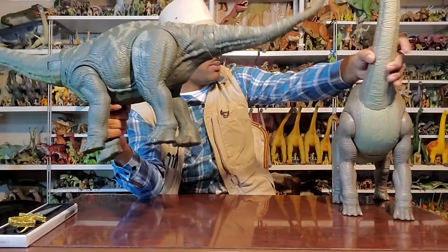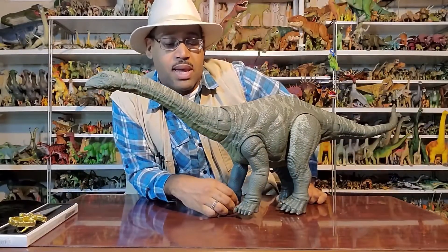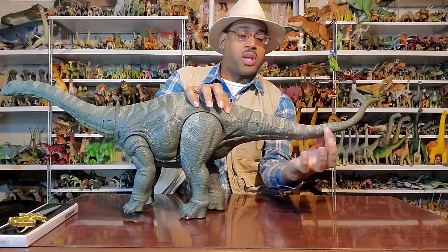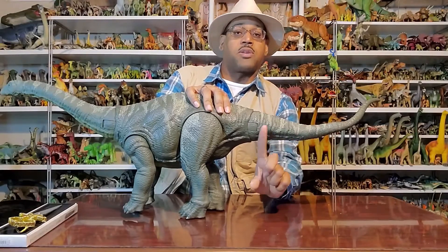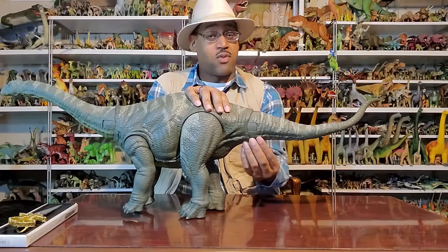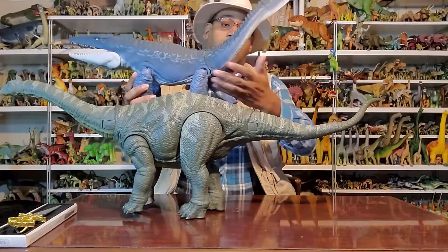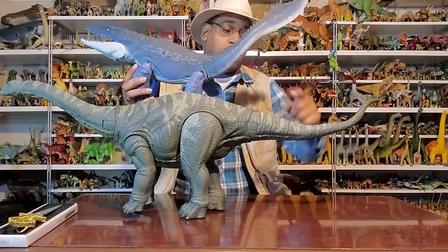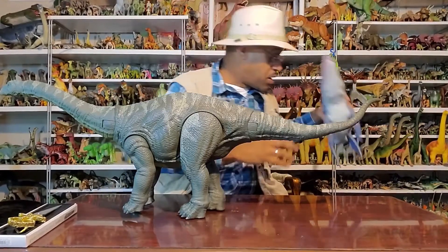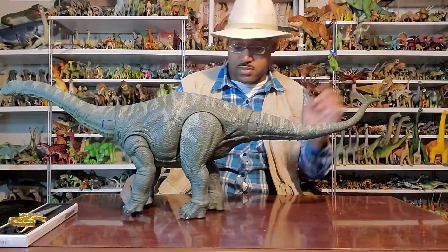The name Apatosaurus actually means 'deceptive lizard,' because on the tail there are vertebrae called caudal vertebrae. There are bumps going up called neural spines and bumps going down called chevrons. It turns out that to Marsh, the chevrons looked a lot like mosasaur chevrons — not like other sauropods — so the name 'deceptive lizard' came from that. Bear in mind that Marsh found a lot of animals that he named Apatosaurus, but that's a whole other story.